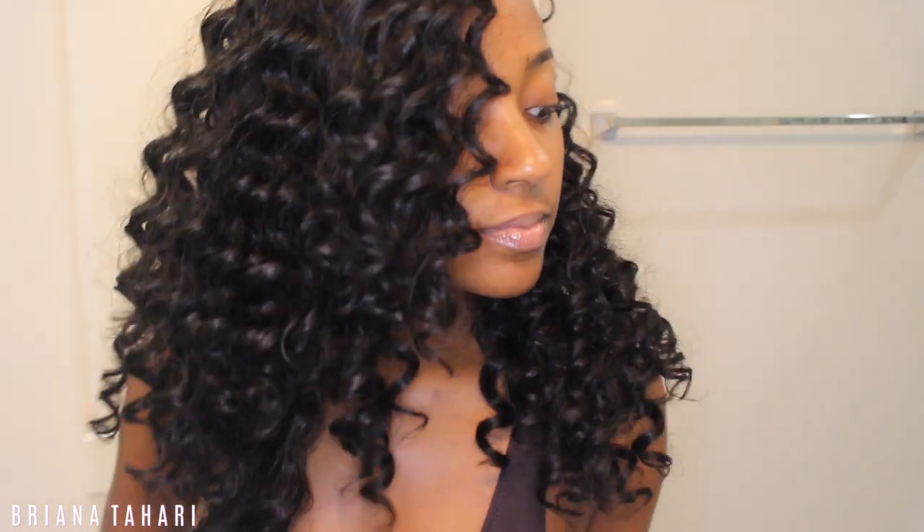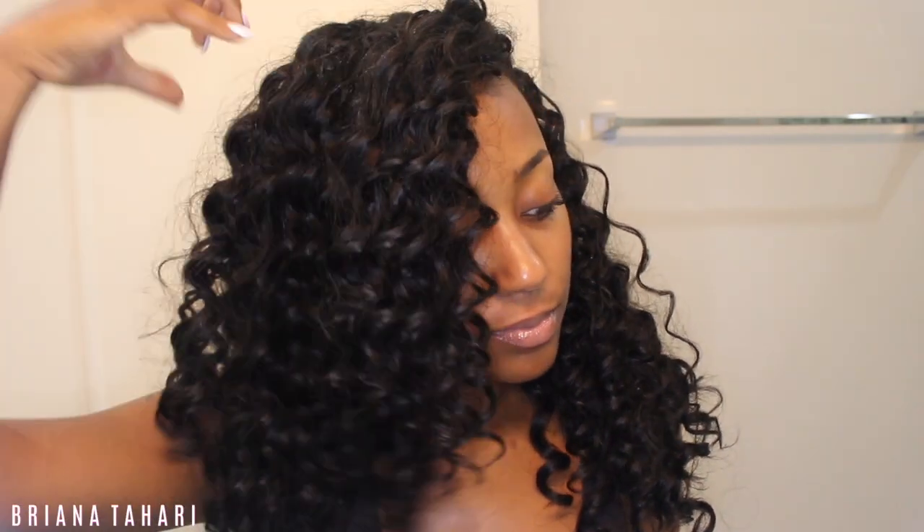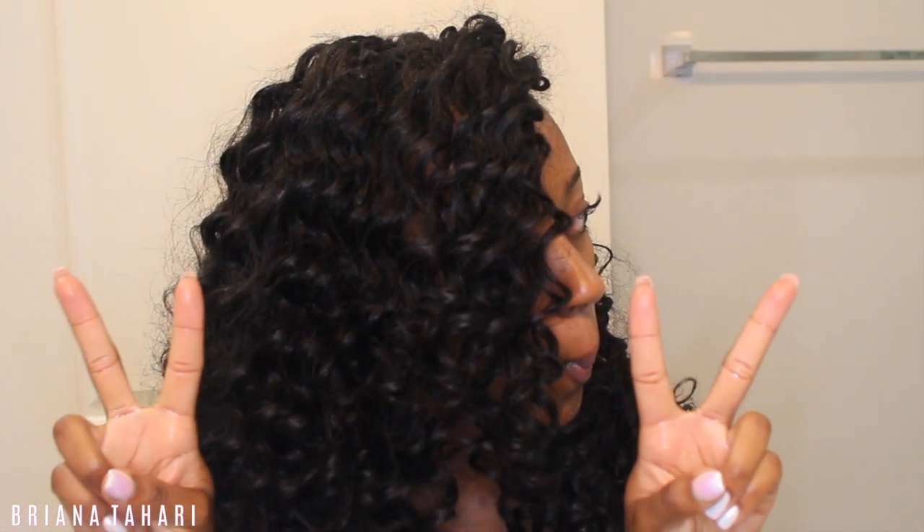I did this routine multiple times while I was on vacation and the curls bounced back every single time like they had never been touched. So to answer all the questions: yes, you absolutely can swim with lazy girl crochet and wash it. I hope this video was helpful and I'll see y'all next time, bye!